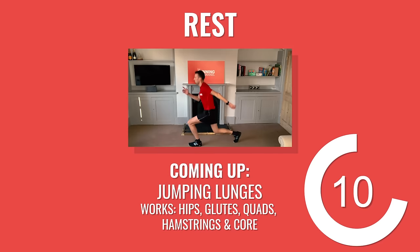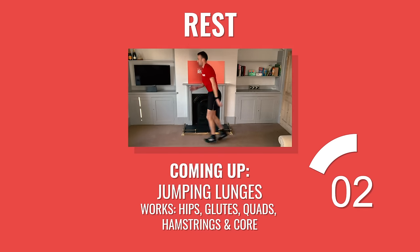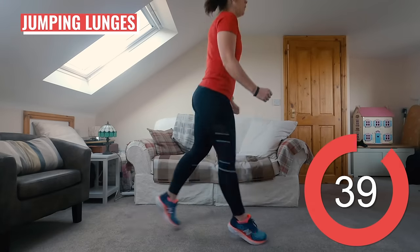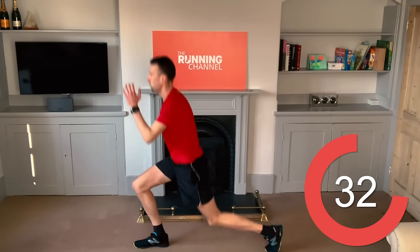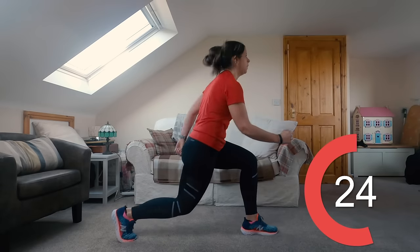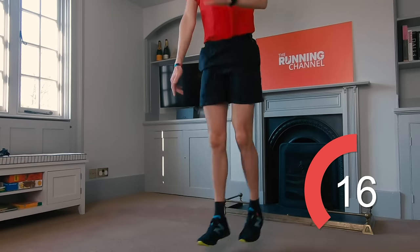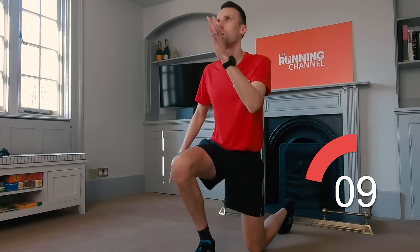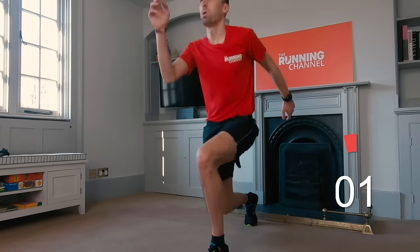15 seconds here before we head into the next exercise: jumping lunges with Anna. The jumping lunge is an advanced variation of basic walking lunges, bumping up the intensity by adding that jump. Start with your standard forward lunge, lower until both knees are bent at a 90 degree angle, then push explosively off the ground and switch the position of your legs while you're in the air. As soon as you land, drop into another lunge with the opposite leg forwards. Plyometric transitions are great for runners because they strengthen muscles by rapidly stretching and then shortening them through jumping movements. Don't forget to really engage your core. You've got 10 seconds left.